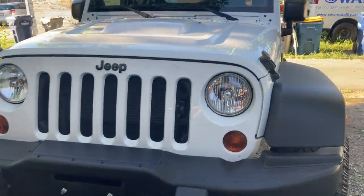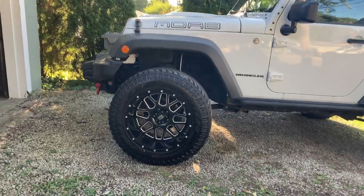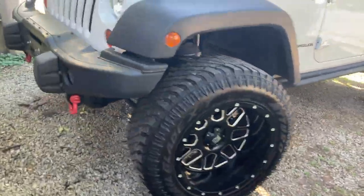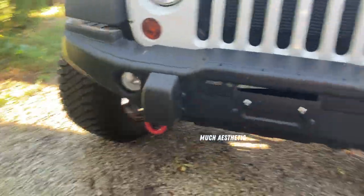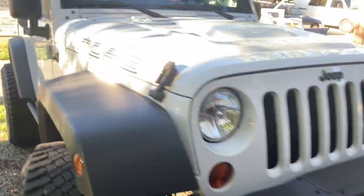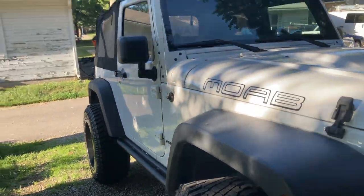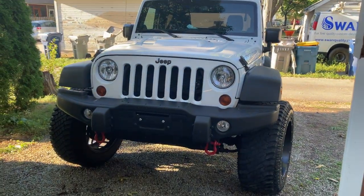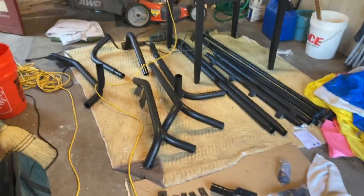It is a 2013 Jeep Wrangler Moab Edition. Like I said before, it already came with a lift kit, some nice tires, really good suspension. I put some Smittybilt D-rings on there just for looks — I like the red accents. Soft top, two door. It's pretty sweet. We're going to be doing quite a few things to it over the next few months, starting with this roof rack, and if I run into anything interesting along the way, I'll be sure to show you.